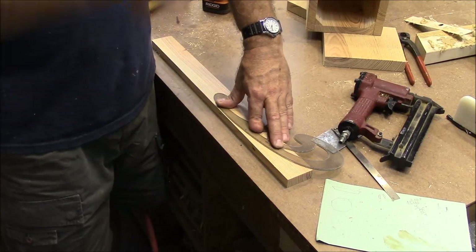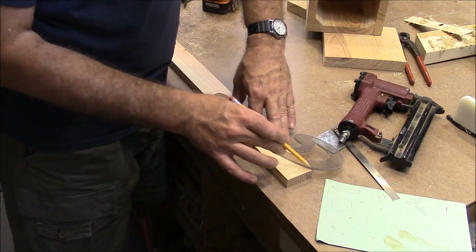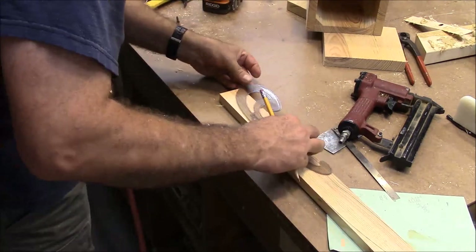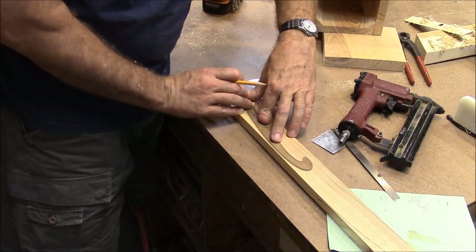I'm making a stick to help me gauge the bottom of this, so I'm just taking a French curve and drawing out what I think. I marked my curve where I touched it on the other side, so I can get it roughly the same on both sides.